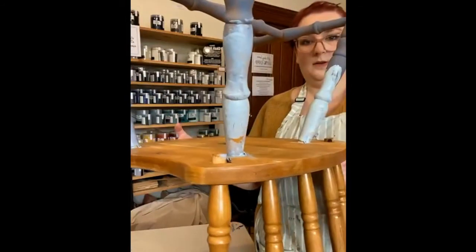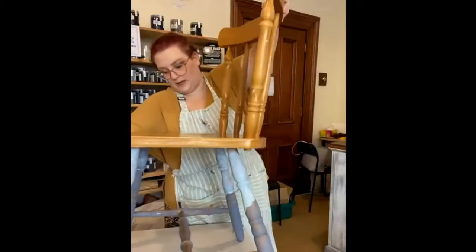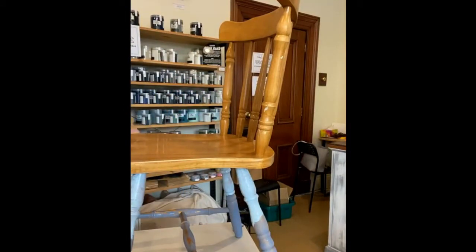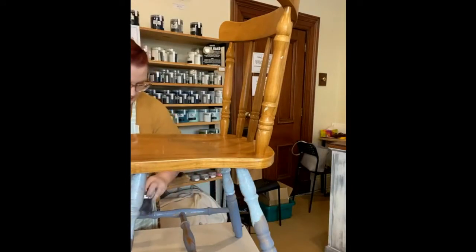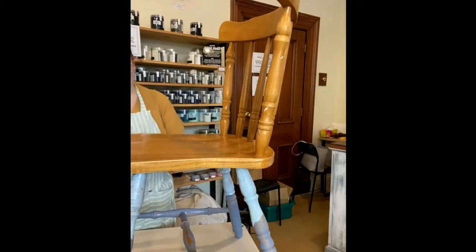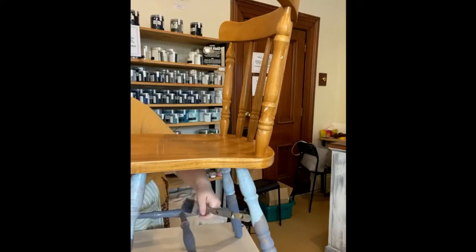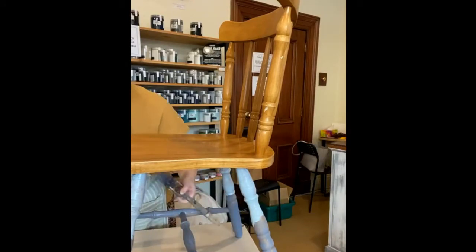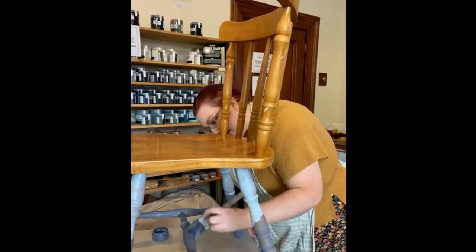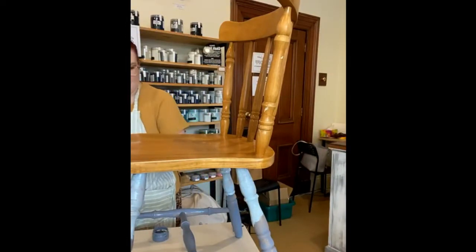Now we flip it over — I love doing the tops of chairs because you've got more area to work with and this is when you really start to see it come together. I'm just getting the tops of the runners with the harbour. I like to have two brushes on the go when I'm doing this finish — I just find it that little bit easier.